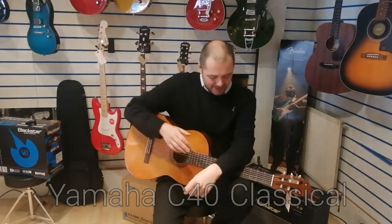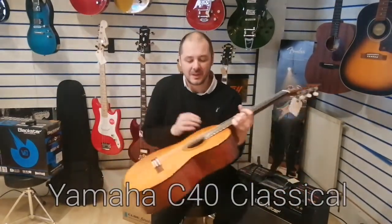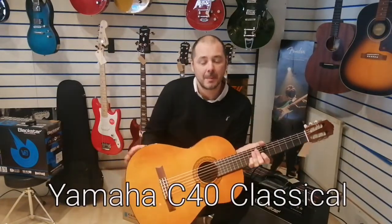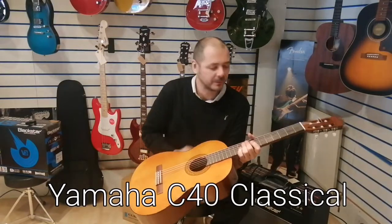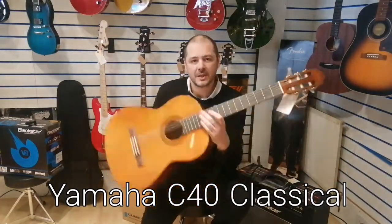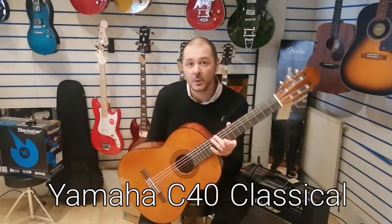Hello, I'm Kevin from Rimmers Music. I'm going to show you this C40 by Yamaha. What does the C stand for? C stands for classical, so this is a classical guitar as opposed to an acoustic guitar.